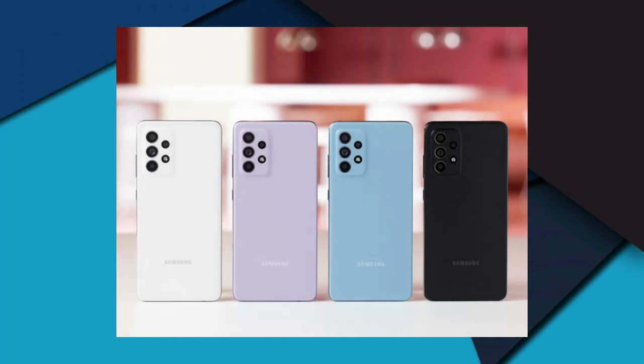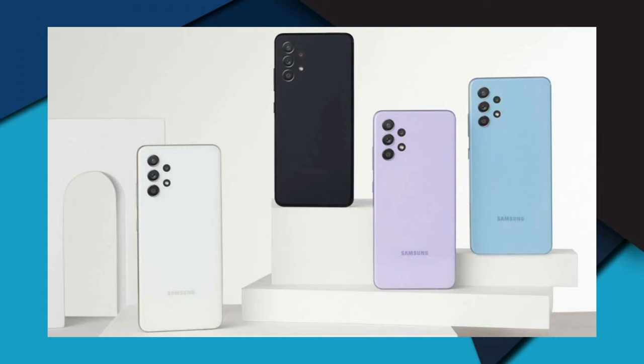Moving to the battery: the Samsung Galaxy A52s 5G packs a 4500mAh battery with 33W fast charging support. The phone has dual SIM support, 4G LTE, 5G, Wi-Fi, Bluetooth 5.2, GPS, a 3.5mm audio jack, and a USB Type-C port.